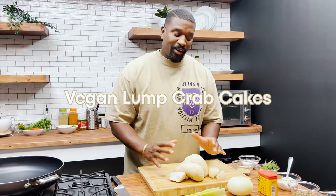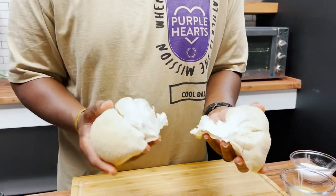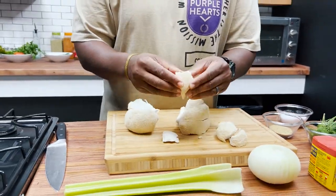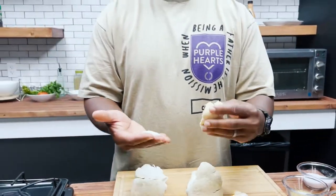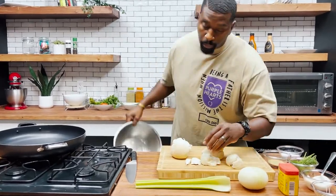Today's episode you're in for a treat — we are doing vegan lump crab cakes. I bet you're saying, 'Courtney, how are we gonna make vegan crab cakes?' First of all, are crab cakes vegan? No, they're not. But ours are. Basically we're using the lion's mane mushroom — this is one of our favorite mushrooms because whatever you want this mushroom to be, it will be that. If you want it to be chicken, it's chicken. If you want it to be crab meat, it's crab meat. If you want to fry it up and make it fish, it's fish.